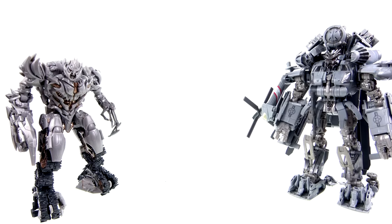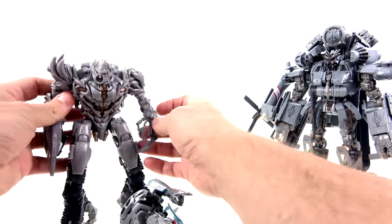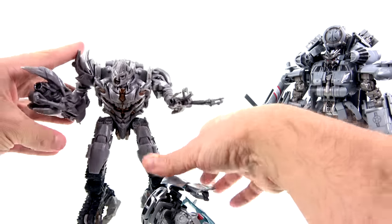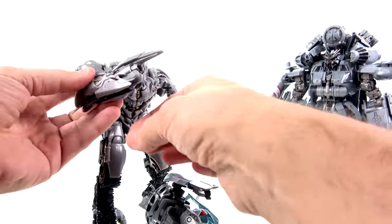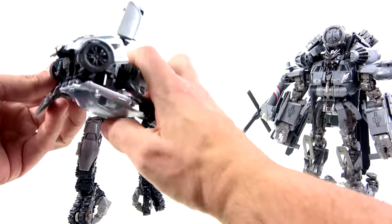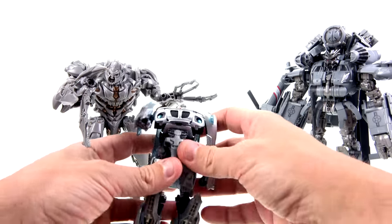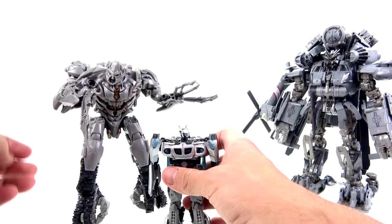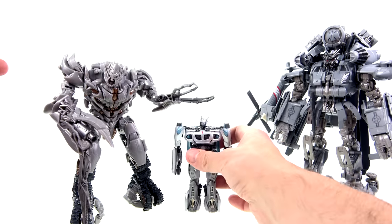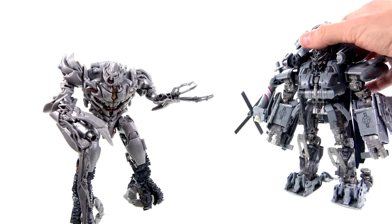All of these new scales, while yeah they're a little bit smaller, they're more accurate in terms of the representation in robot mode, and I think it looks really very good. Here's Jazz — Jazz was pretty small — and you can see that the scaling again is pretty darn good.